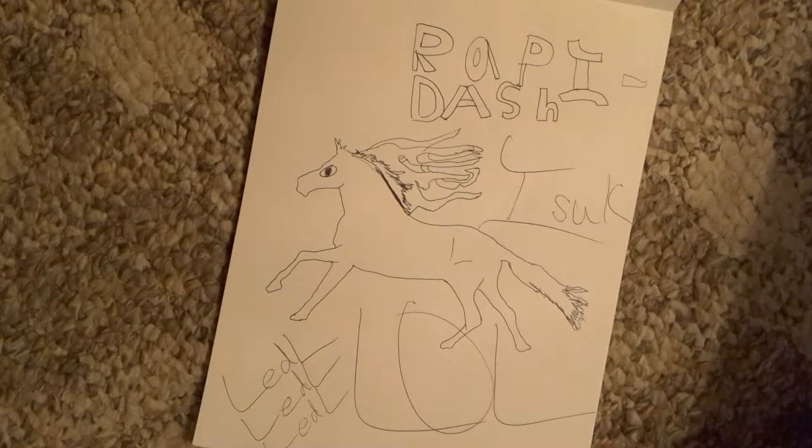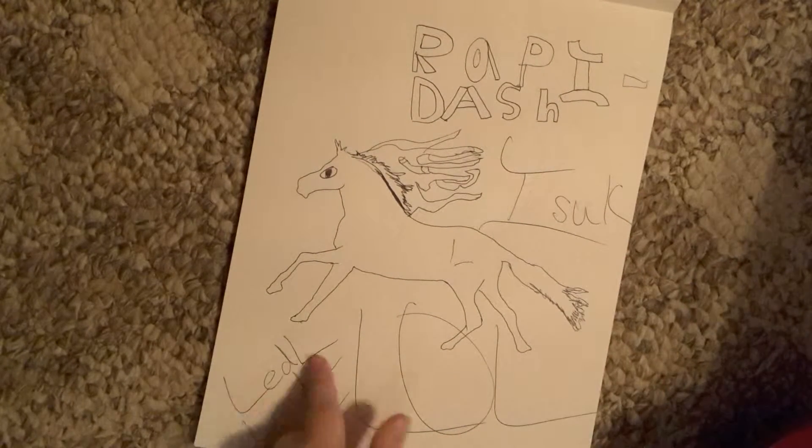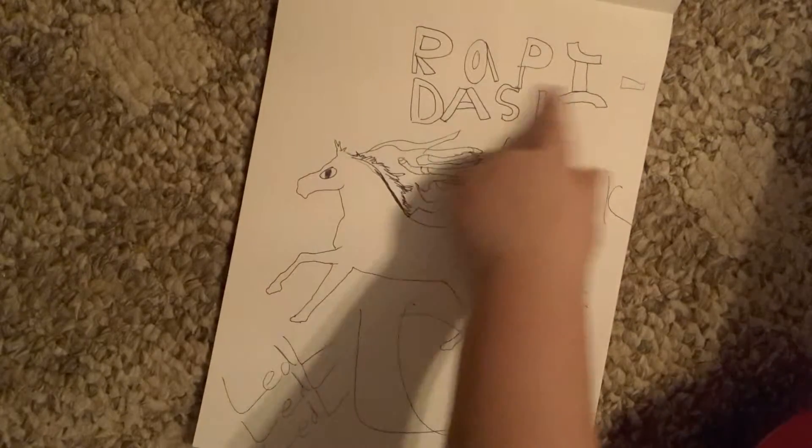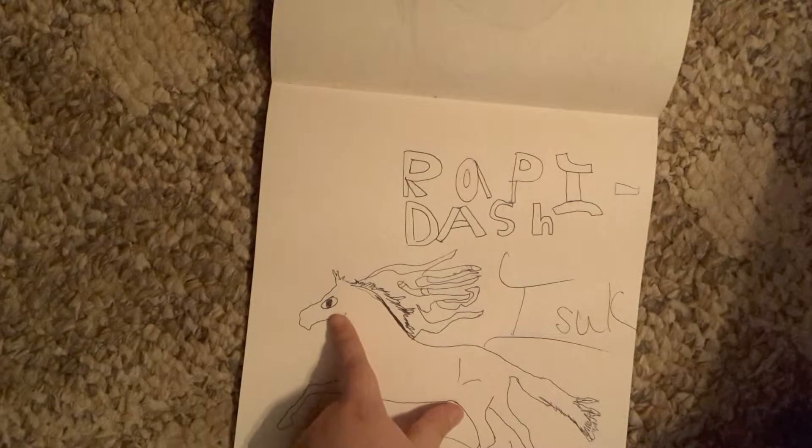I failed terribly at drawing a Pokemon because I don't really follow Pokemon that much. So I tried to draw a Rapidash — it sucked. Look at that eye though, that eye is so derp. That was like trying to draw a side view for the first time — I kind of messed that up. I think I drew that on another paper but I think I threw it out, I don't know why I threw it out.